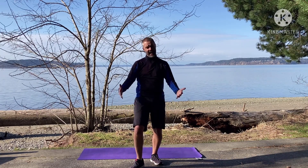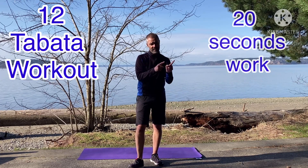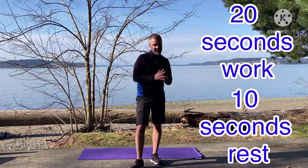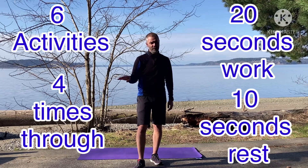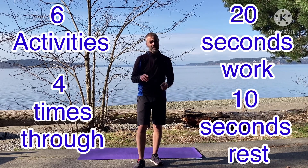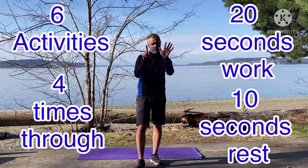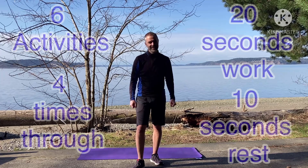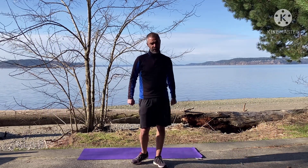Today our workout is a 12-minute Tabata style: 20 seconds of work, 10 seconds of rest. We've got six activities and we're going to go through the whole set four times — 20 seconds of work, 10 seconds of rest, six activities, going through each set four times. Let's do this!